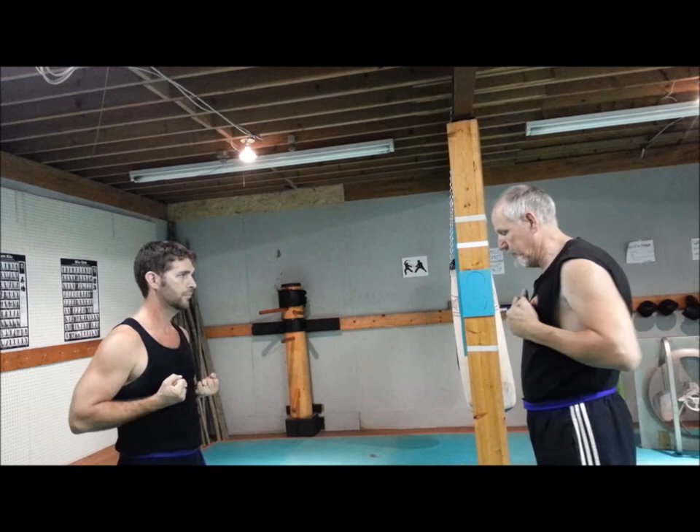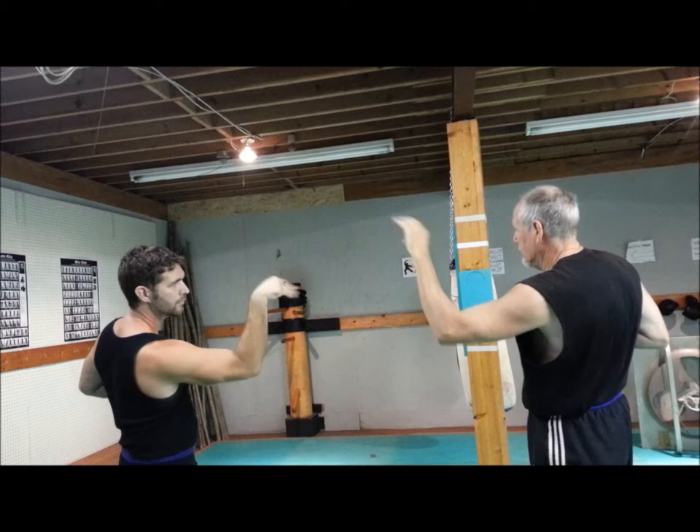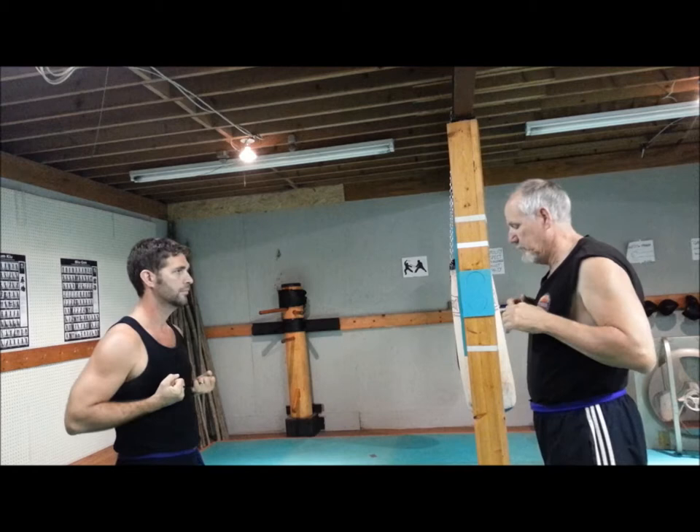And there we go — from that point, right to your bones out, bring back, strike. Bones out, back, strike.